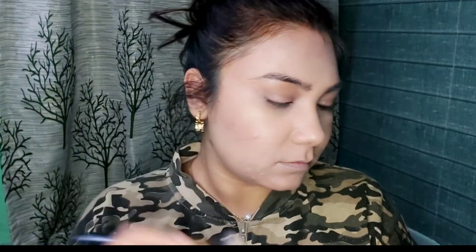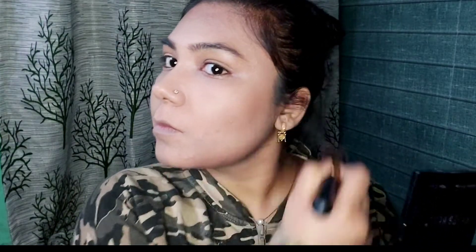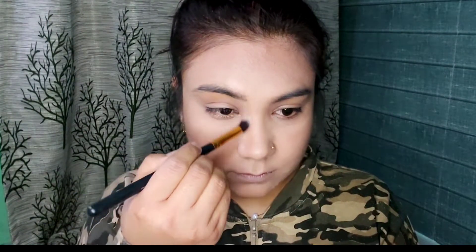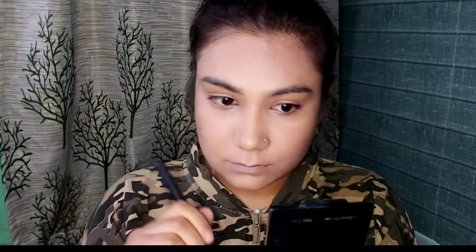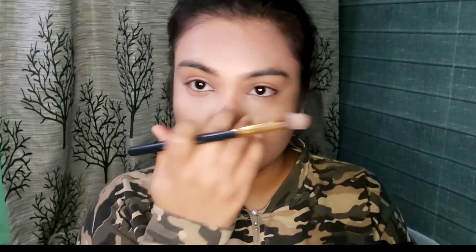Now to contour the face, I am using the LA Colour Highlighting and Contour Palette. I am contouring my cheekbones, my nose, my jawline, my forehead, and also around my eyes.